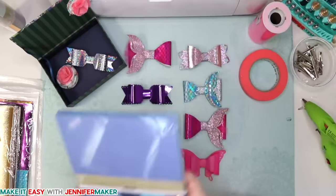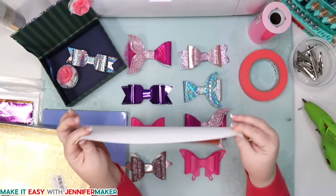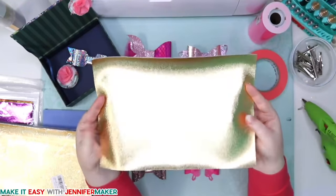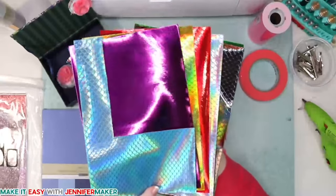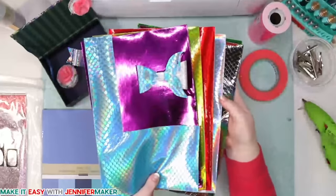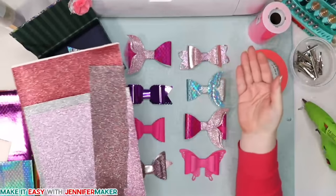This is 65-pound cardstock — you could use something thicker, whatever you have. Another option is faux leather. Look at that beautiful material — it's thin with a fabric backing already on it. It's not real leather, though you could cut these from real leather if you had the Maker and were using the rotary blade. We're doing faux leather mostly — this one is mermaid scales faux leather and you can see we made this bow here with the mermaid faux leather. Faux leather is more durable, so if it rains, you'll be okay.